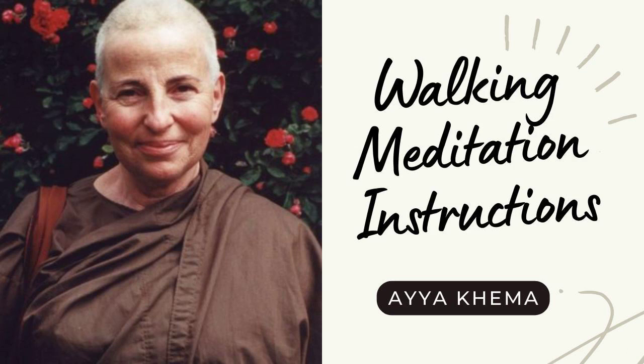We keep the eyes open and down — they go automatically in front of the feet. If we look directly at the feet, that's distracting. And if we keep them up and look around, it's also distracting because there's always something to see. The hands should be clasped together in front or in back of the body so that they don't dangle about, which is also distracting.